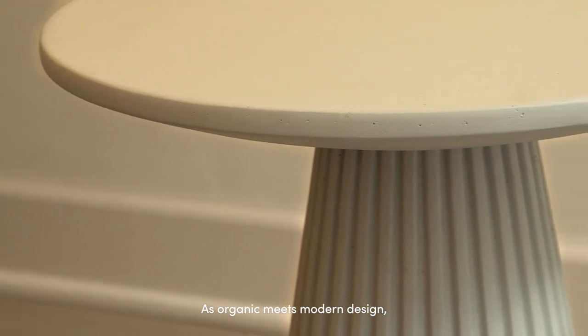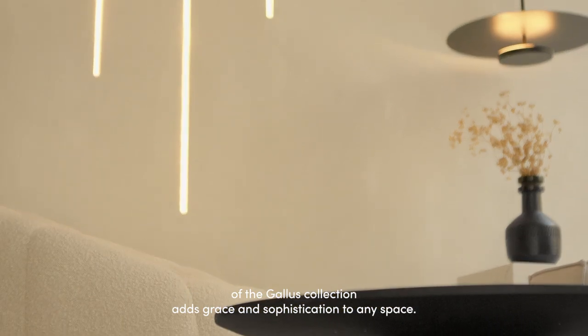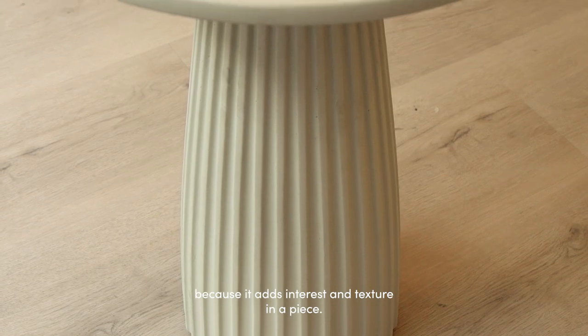As organic meets modern design, the architectural detailing of the Gallus Collection adds grace and sophistication to any space. Ribbed and fluted detailing is all over interiors at the moment because it adds interest and texture to a piece.